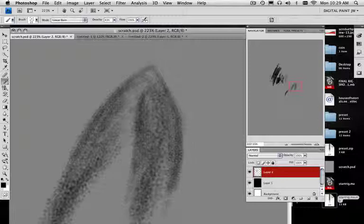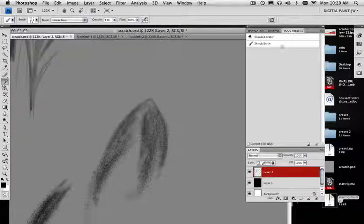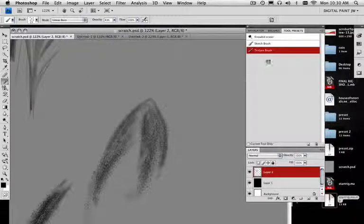What we can do with this brush is first save it, because I like to add this as my texture brush. In the next video, I want to show you how to use this brush to make a blending tortillon.